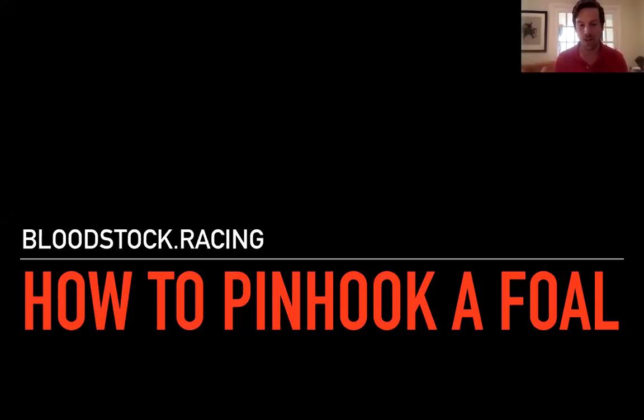Welcome everyone to another week, another session. This week it's one you've all wanted: it's how to pinhook a foal, and who better to talk about it than our three panellists today. We've got Roger O'Callaghan, Ed Sackville, and Philip Stoffenberg. We're going to start with Philip, thinking about pinhooking a foal and getting into this industry — where did it all begin for you and your journey into becoming one of the industry's leading pinhookers?